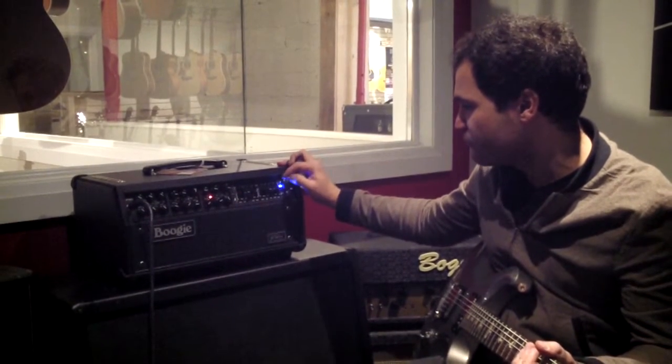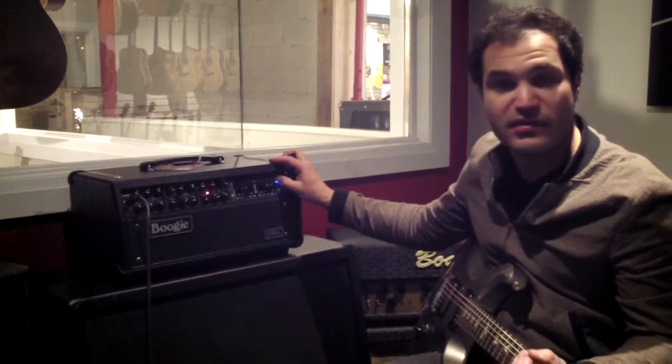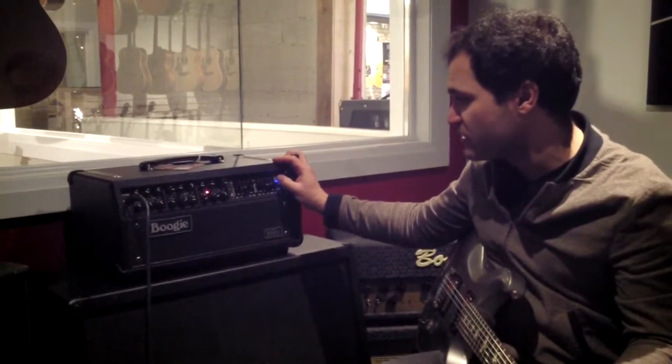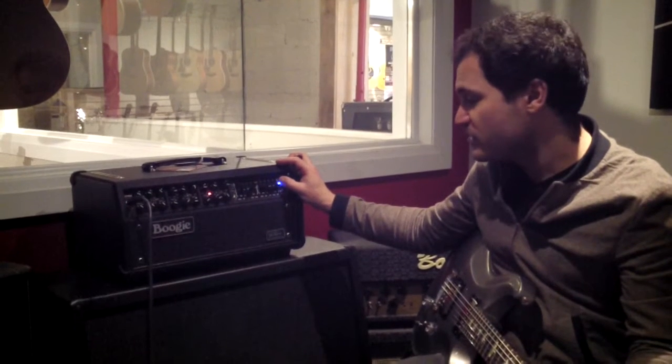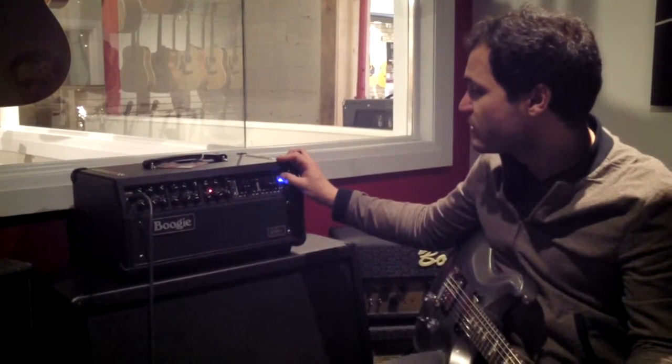Honestly, it's not even just for Petrucci fans or metalheads. This is a great blues amp, a great everything amp if you play top 40 cover stuff. It's a musical solution. If you need a studio amp that does tons of tones, you're never gonna run out of clean headroom live.